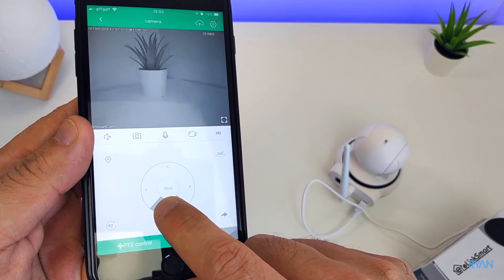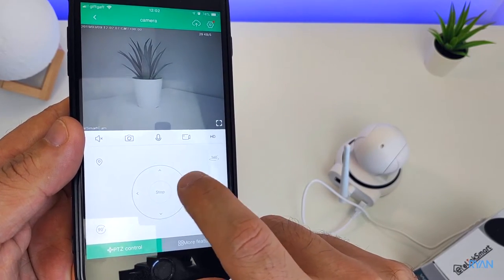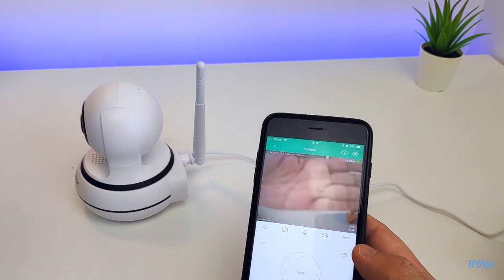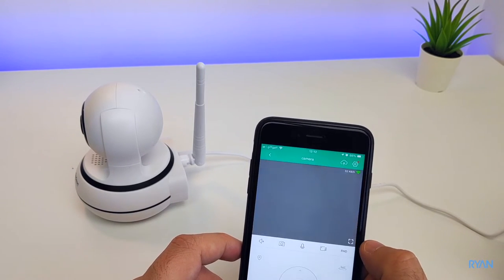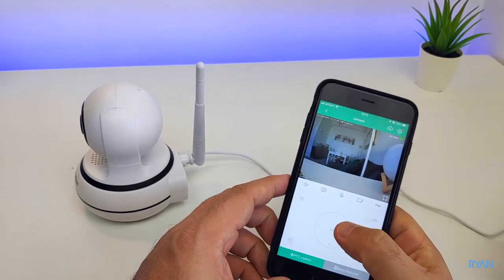Let me just show you this — pretty cool stuff. You can control the pan and tilt of the camera. I found the app quite laggy and buggy — it could be the initial versions of the app. I also did a firmware upgrade, which is good, as it means the company keeps sending firmware updates to the device.